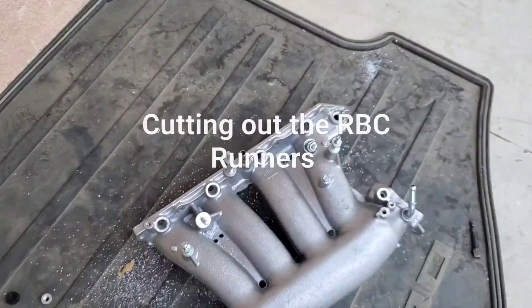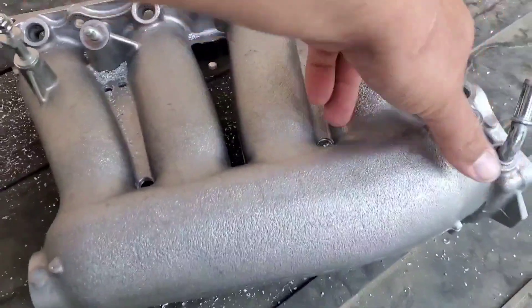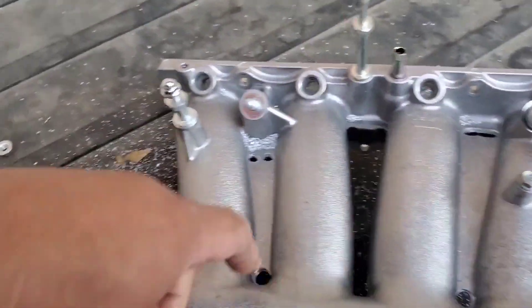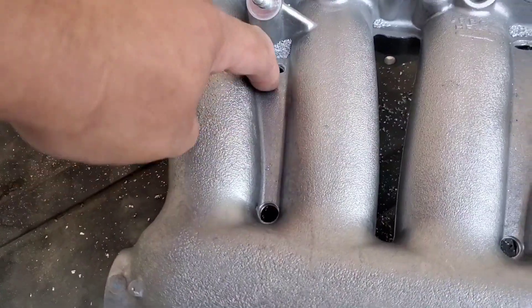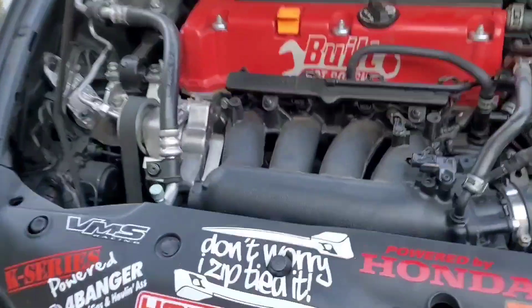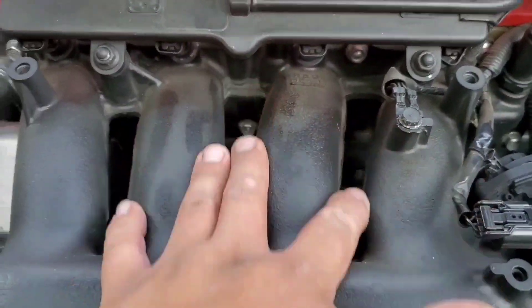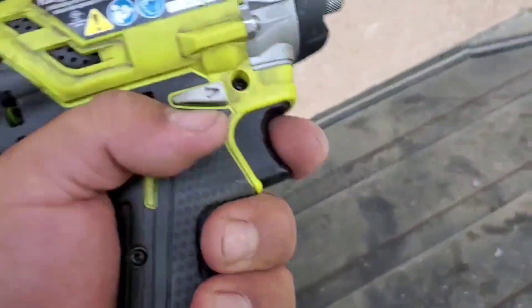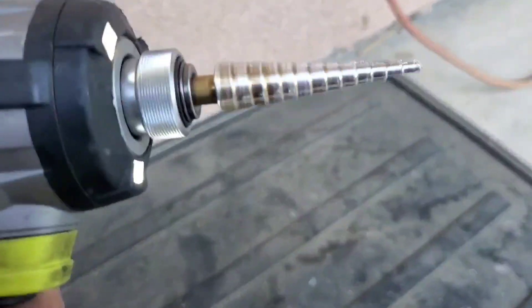I just want to make a quick video. This is the RBC that I ported out for the J35. What I'm doing is cutting off these little runner shields on both sides - that way it looks like this so you can see underneath on both sides, well on all three vents except for the middle one.